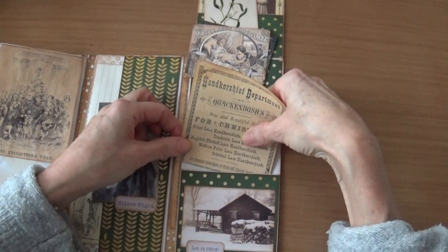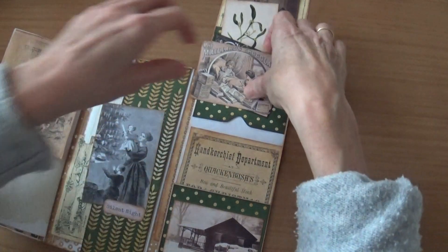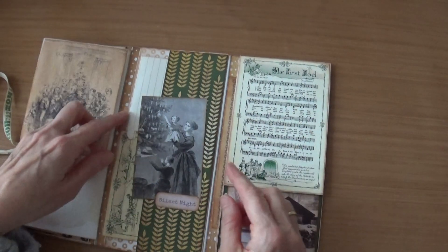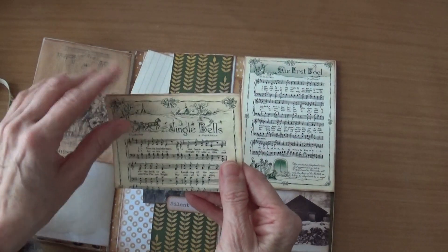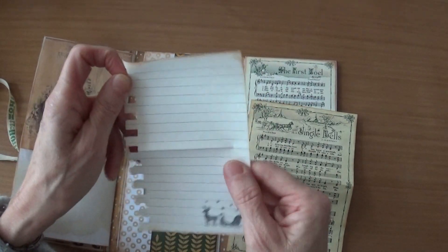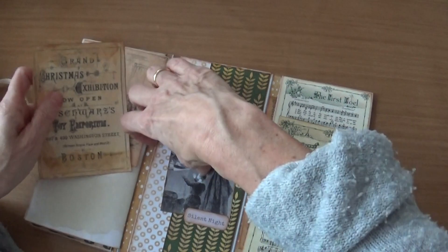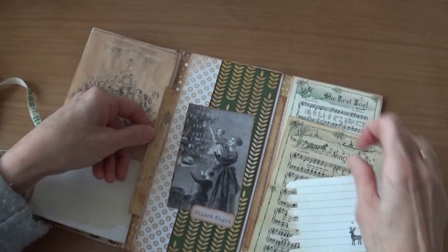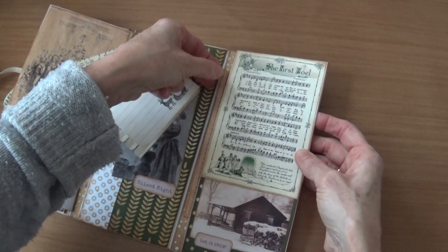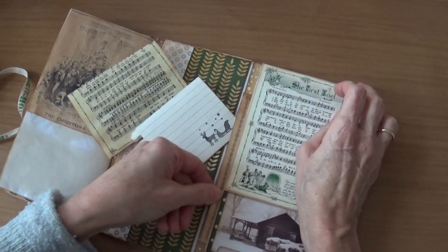Of course you can place the ephemera elsewhere and put your own photos in here if you like. So that goes like this. Here I've made a pocket with 'Silent Night' — the song — and 'Jingle Bells,' and also a piece of paper to journal on. There is also room for putting things away, so I put a piece of ephemera in here. And there is also a pocket underneath with a piece of ephemera, and on the back you can journal — but you can put in notes, pictures, whatever you like.